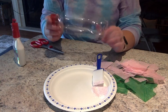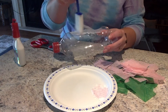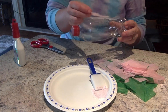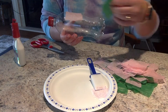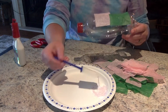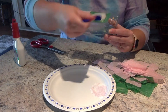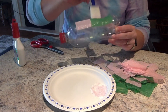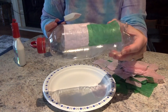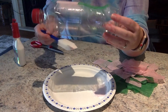We are going to take our pop bottle and spread some of our glue onto it, going from just close to the top down to almost the bottom. Then we're going to put our strips of tissue paper onto the bottle over the glue, and then take more glue and cover on top of the tissue paper to help it stay down. Your tissue paper might rip a little bit — that's totally okay. Continue doing this step all the way around your bottle.